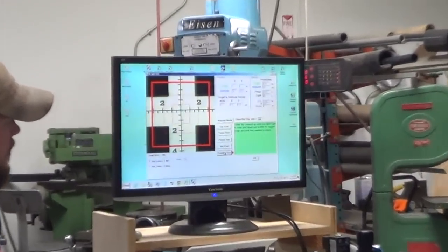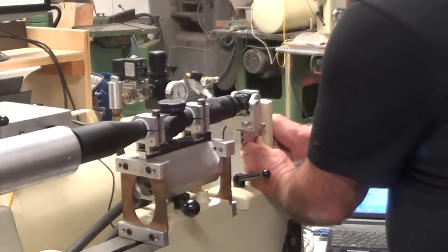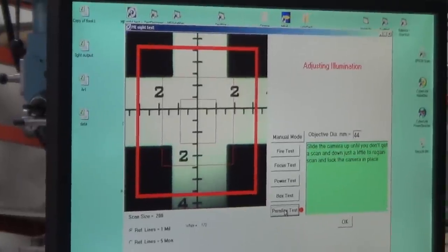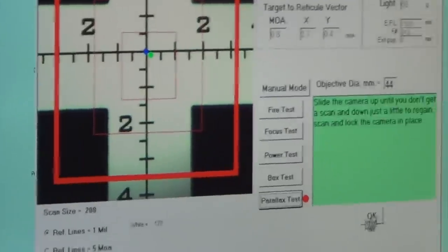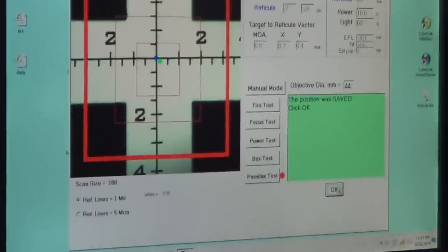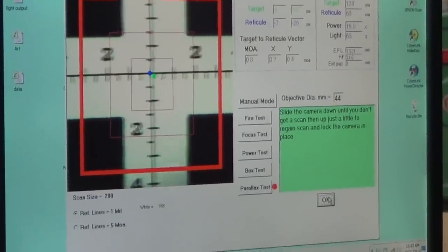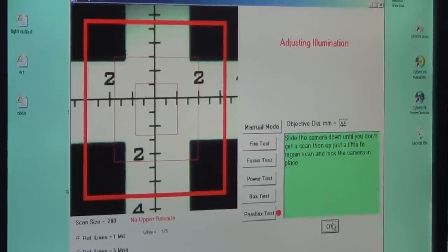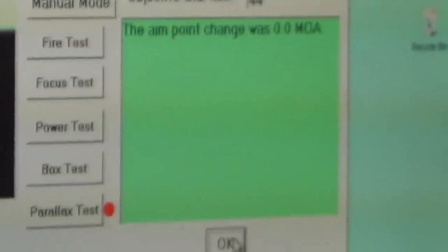The last test is parallax. The camera slides up until a scope shadow appears — that's at the edge of the exit pupil. A scan is taken on that side, then the camera slides down so the blur is on top, simulating moving your eye up and down. Once complete, the aim point measured was 0.0 MOA — no parallax in the scope. That's pretty good.